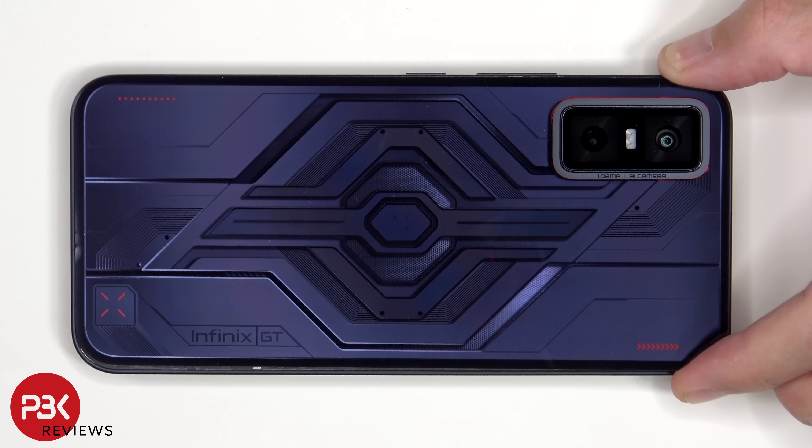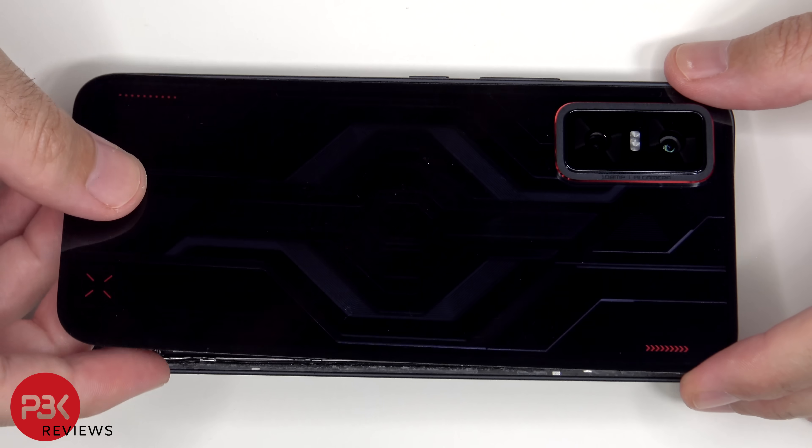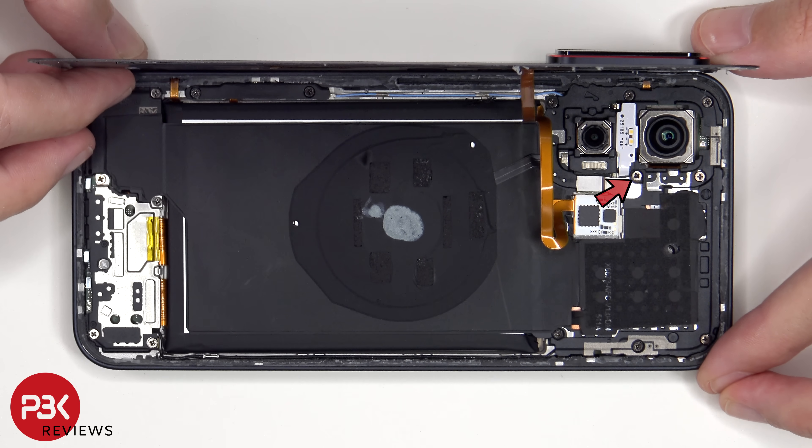Once the back plate is pried off from the frame, it can be lifted from the right to the left — but be careful since the flex cable for the back lights is still attached to the main board. There's a single Phillips screw holding down the cover for the flex cable.